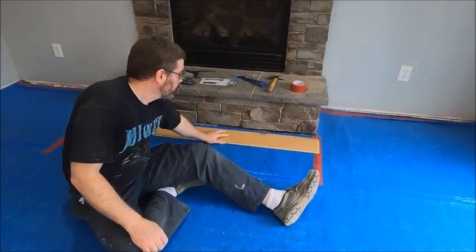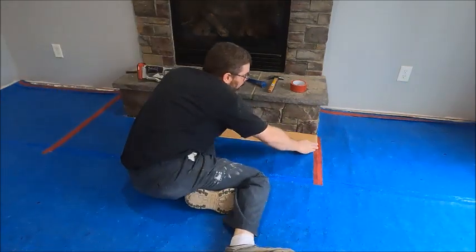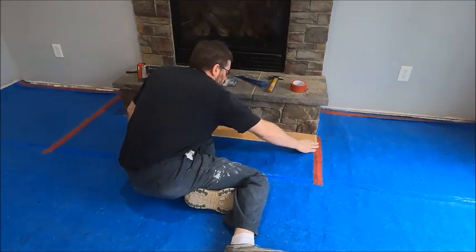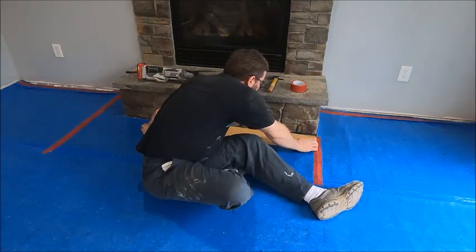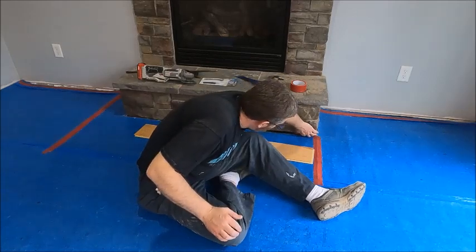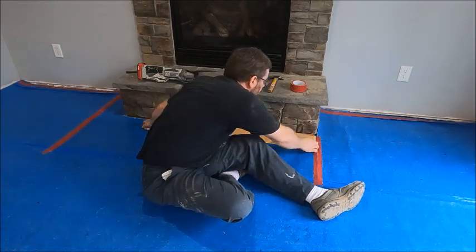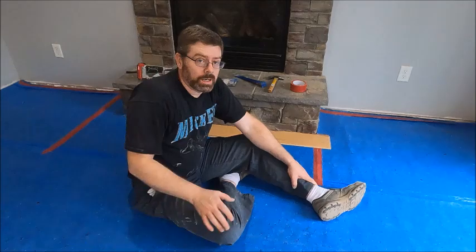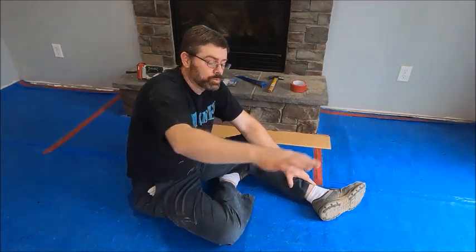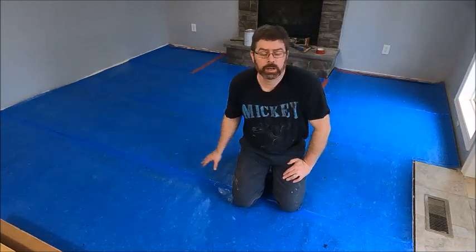I'm going to take a long board and make sure it fits. It's a little snug right over here but I don't think it'll be too much of a problem. That generated a lot of dust and debris, so I'm going to do another sweep and vacuum of the whole thing to get up all that grit, and then we can start laying down the flooring.